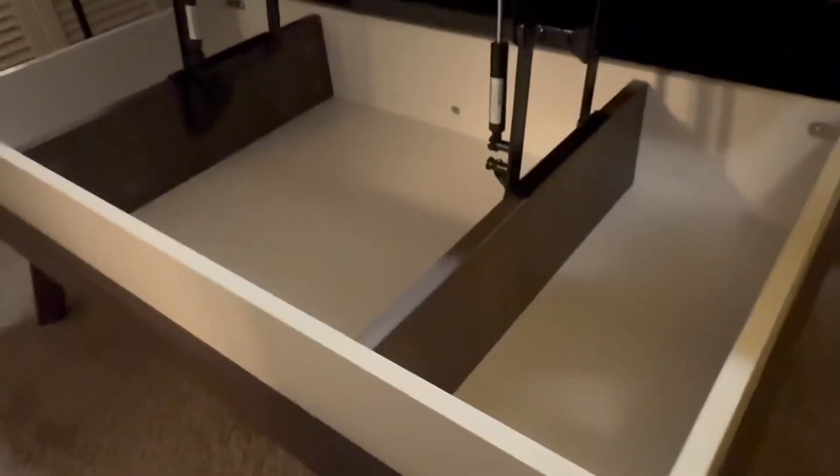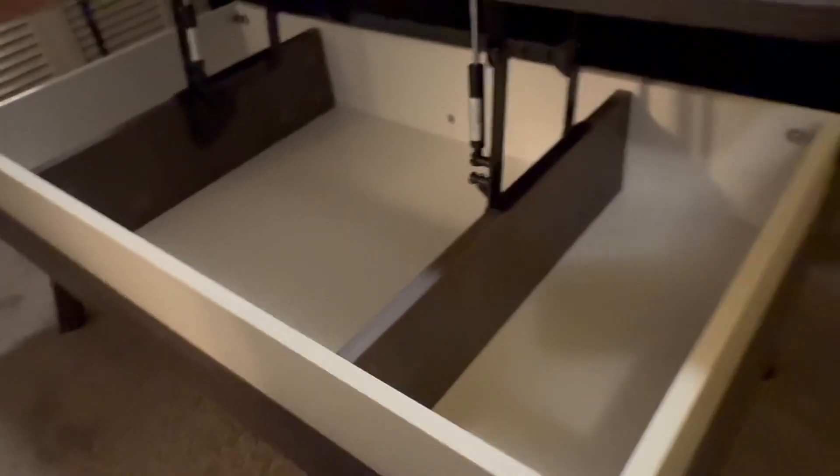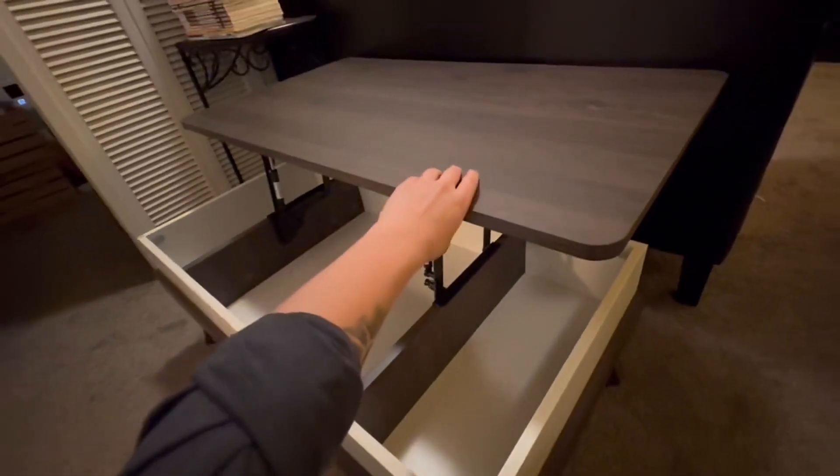You can pick this table up in seven different colors that will match the decor of your home. This is the charcoal oak.